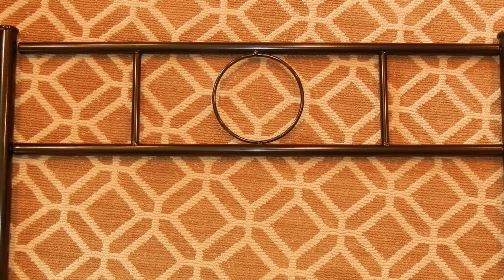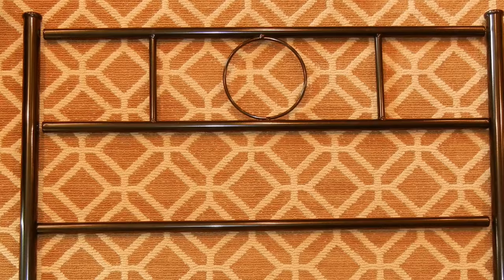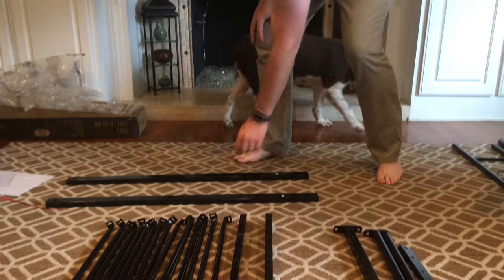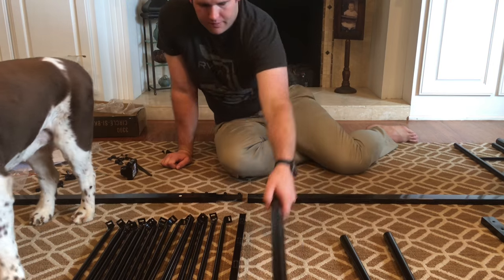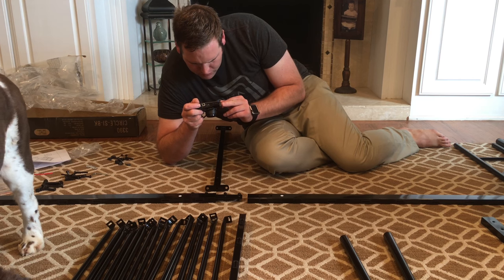This is what the footboard is going to look like when it's all assembled, and this is what the headboard is going to look like — it has four parts. The sides of the bed frame both have an A sticker and a B sticker, and for each side the stickers will be facing the center of the frame with a cross support connecting the two pieces together.